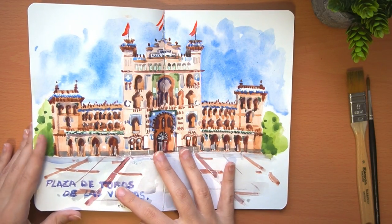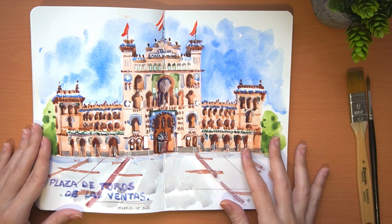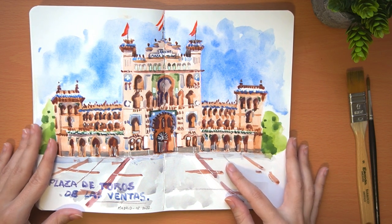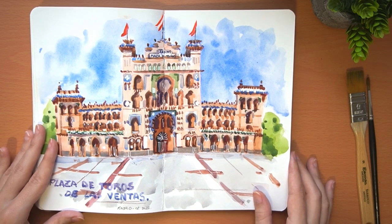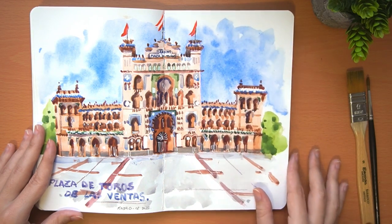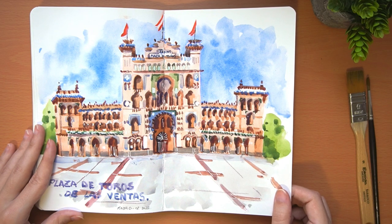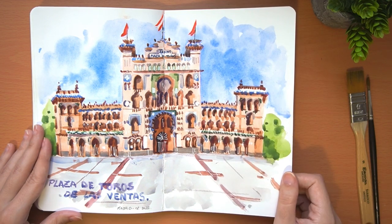Finally, we have the Las Ventas bullring, which is the largest in Spain and the third largest in the world. It was built in 1929 and has a Neo-Mudéjar style. In addition to bullfighting, today it is used for cultural events like concerts, presentations, and markets. It was difficult to paint because it has a lot of windows and decoration, and it was hard to simplify. Another difficulty is that the building is huge, so it was very difficult to fit everything on the page.